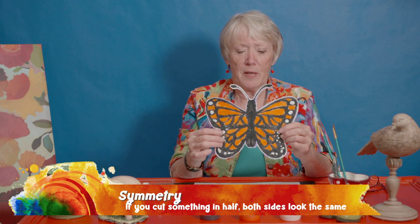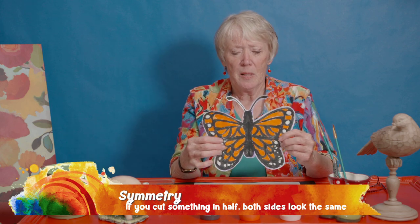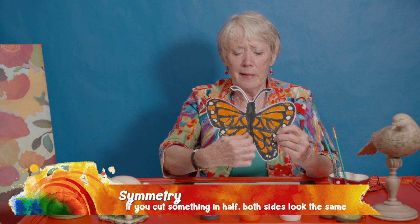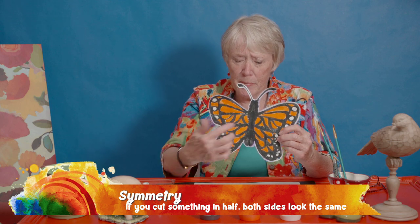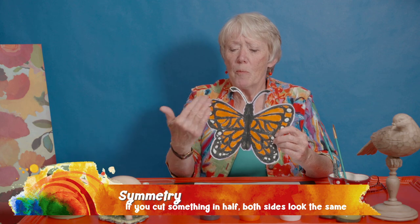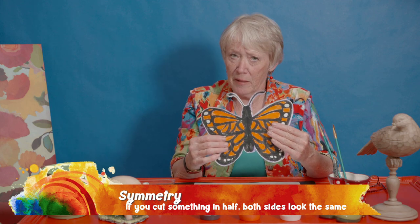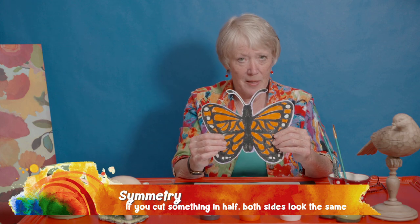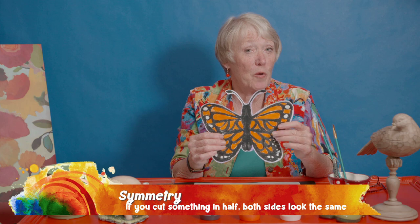Here's our little butterfly that we're going to paint. Symmetry is when you have a line, like a middle line down the center, and everything on both sides of that line is exactly the same. If you look at this butterfly, you can see it's exactly the same on both sides. I'm going to show you how we do it.